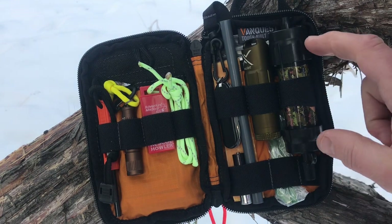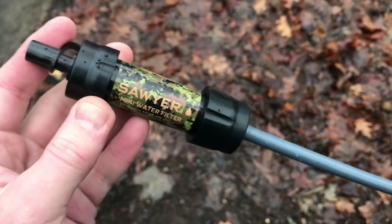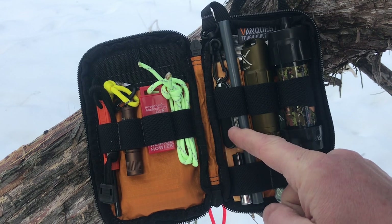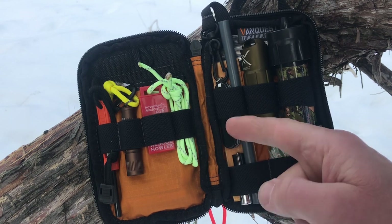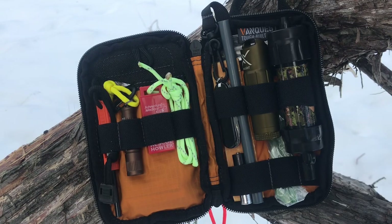Over here I've got my Sawyer water filter and the straw. Water is so important when you're out in the woods, definitely in a survival situation — that'll keep me hydrated. If my belly is full I'll be less concerned about the hunger that may be bothering me. I've also got a tiny little mock Swiss Army knife here as another tool with different cutting options, in addition to the knife on the back.